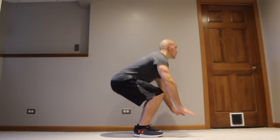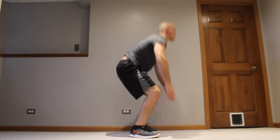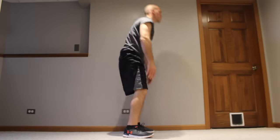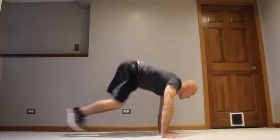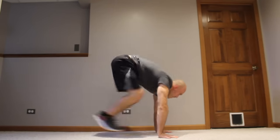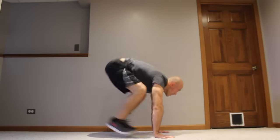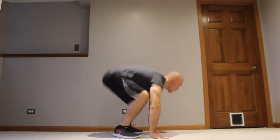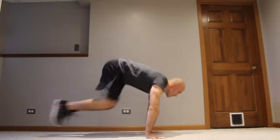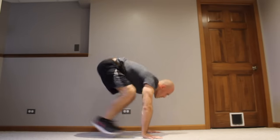With baby burpees you're going to squat down, hands on the floor, then kick out into the plank, kick back up into the squat, and stand up. Baby burpees eliminate the step out to the plank — instead you're kicking out, making that bottom position more explosive. Don't do these too fast; when you kick out into the plank, hold that plank for a second. Concentrate on tightening the core and holding the plank as straight as possible. Try not to let your hips sag in the plank position.